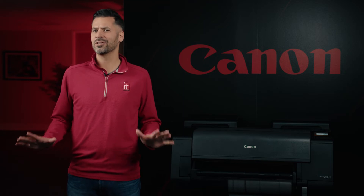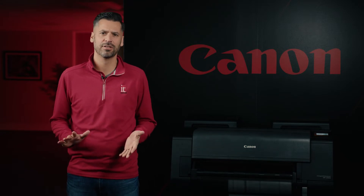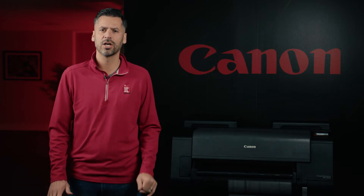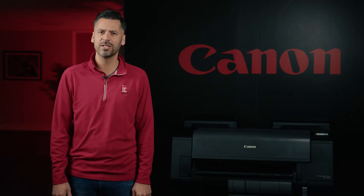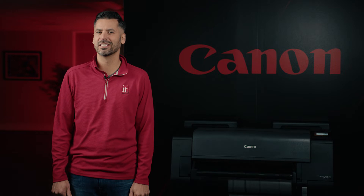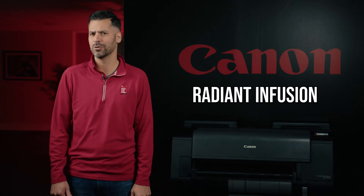So why did Canon do this? Canon says they took a generational look at color. Canon sees a pattern in the Gen Z generation and they produced a printer that they feel aligns to Gen Z's attraction to pastel colors as well as bright bold color with more vibrancy and individualization. Whether it's the five-color GP200 and GP300 or the large-gamut GP2000 and GP4000, the Canon GP series can deliver a unique look through an innovative fluorescent pink ink coupled with their ink-laying technology called radiant infusion.